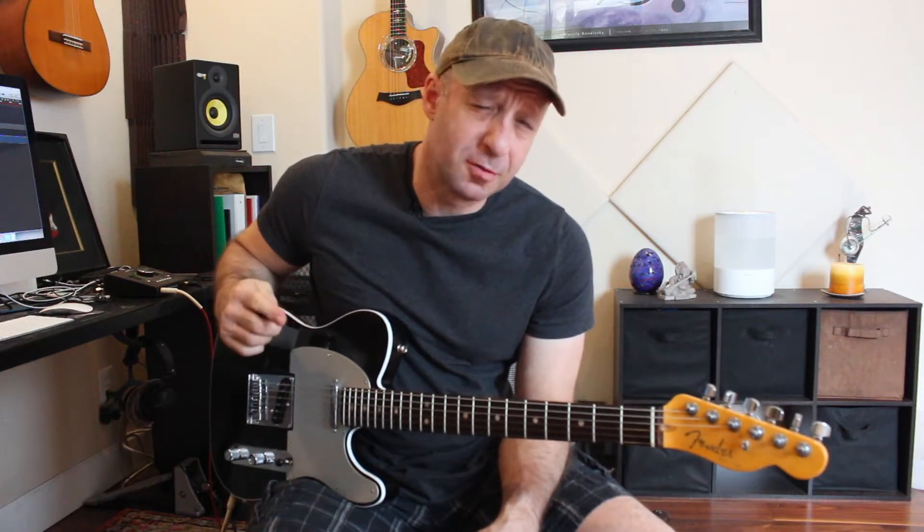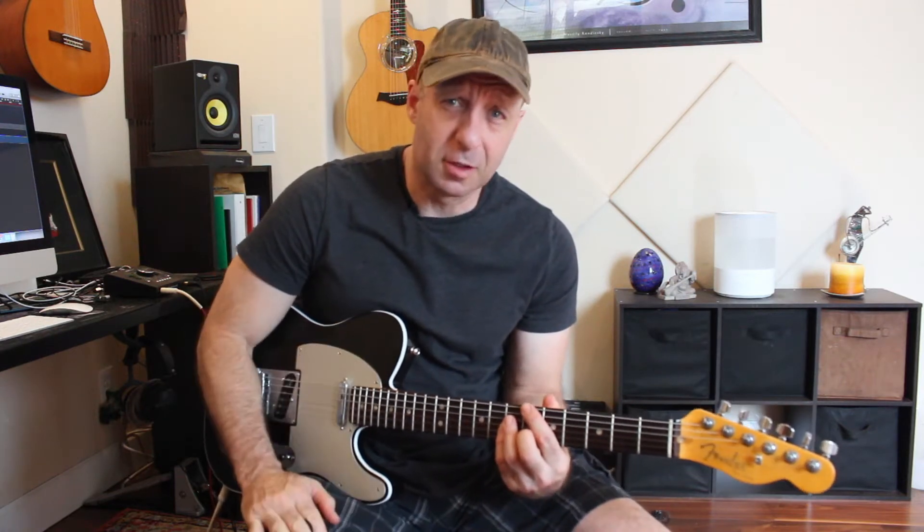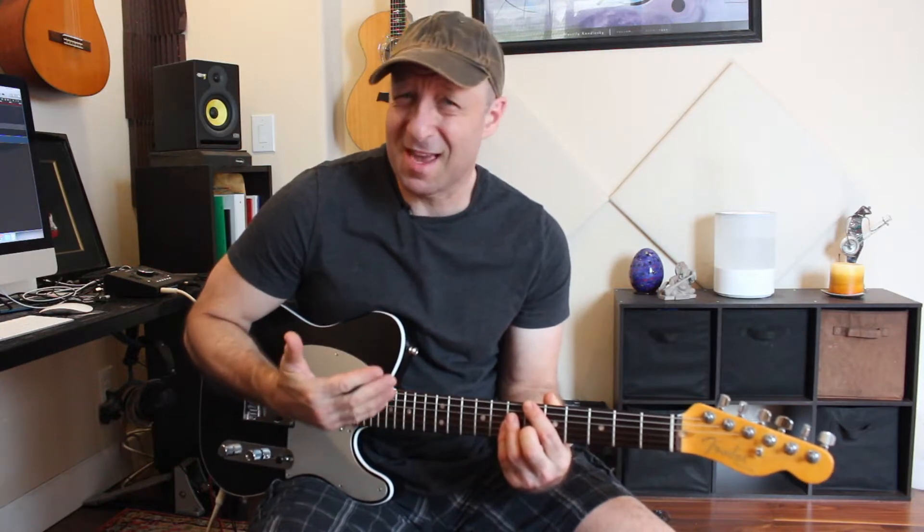Welcome to episode 2 of looper tips for jazz guitar. One of the problems that happens when you're using a looper for jazz performances is when you're laying down the loop it can get a little boring. If you're playing a 32 bar tune you've got to lay down 32 bars of accompaniment, and if you just strum for a minute and a half without any melody or anything going on it's going to sound kind of boring.